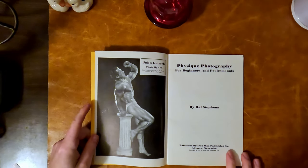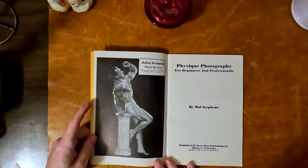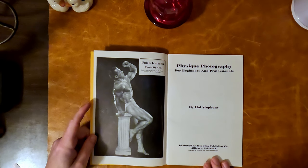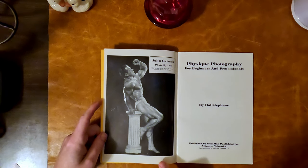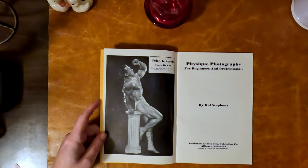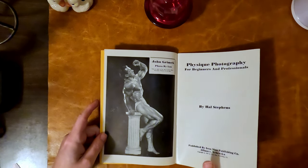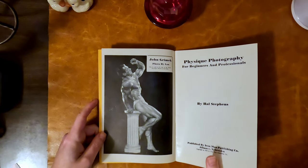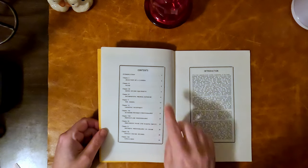It's published by Iron Man Publications — probably something you sent away for through a magazine. It says 'Iron Man Publishing Co.' Here it features John Grimmick by Lon of New York, said to be one of the finest physique photos of all time — that's what it says right there. These were probably published in Iron Man magazine.